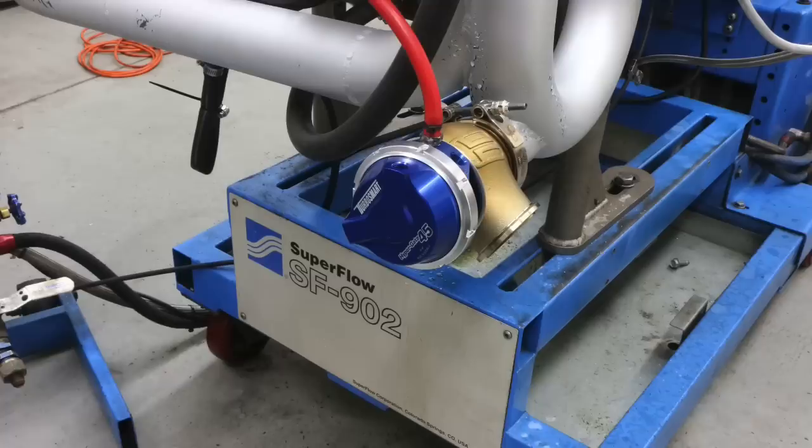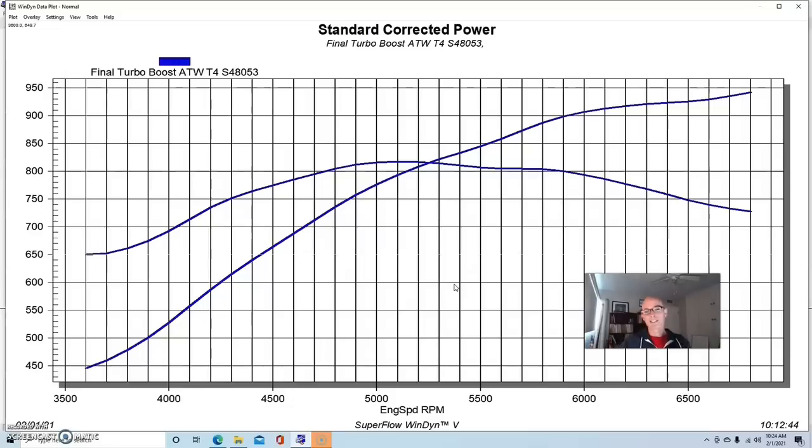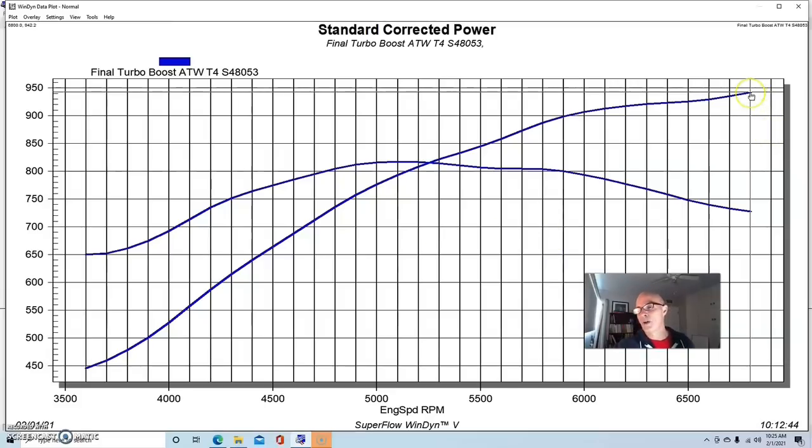We had TurboSmart wastegates, our ProCharger air-to-water intercooler fed by dyno water, and unfortunately a manual wastegate controller — which is one of the problems. But the boost is actually very close on these two tests. When you change the hot side it changes back pressure, which changes boost pressure and so on. We ran this at 12 pounds — not a lot of boost — and we could have easily topped this turbo out on this motor, since we'd already run 1,543 horsepower with two S475 turbos.